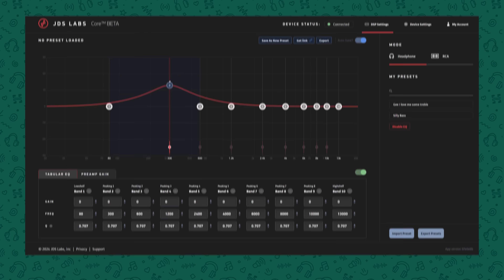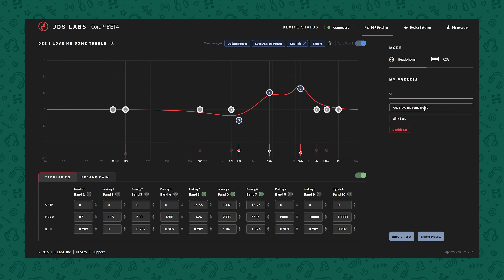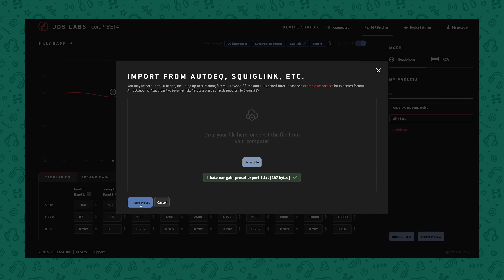Some EQ solutions force you to go through the Windows Audio Mixer, potentially being resampled in the process, or for the really good options like Roon, you've got to pay. But with the Element 4, you can go bit perfect from any player into the DAC, and then the EQ processing is done after that inside the device itself, and all the settings are accessible via a web panel. The UI here is done really well — it makes it really easy to make and adjust changes, and you can save, load, and share profiles quite easily, making it super simple to adjust the response of your headphones and swap between multiple different profiles.